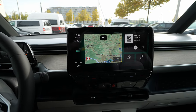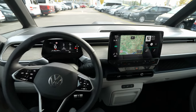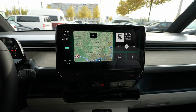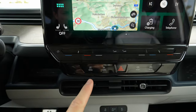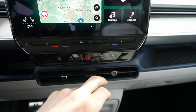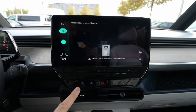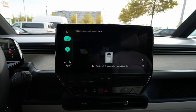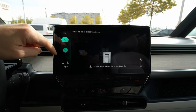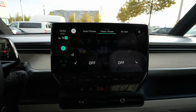Now going to the multimedia — this is the most important part. Visibility is fine and I like that they put it flat here; it's not tilted toward the driver, which makes sense in the bus. You have shortcut buttons down here: park button, climatic shortcut, assistant, and mode. The park button gives you the parking assist, which is really useful and works great — I've tested it before.